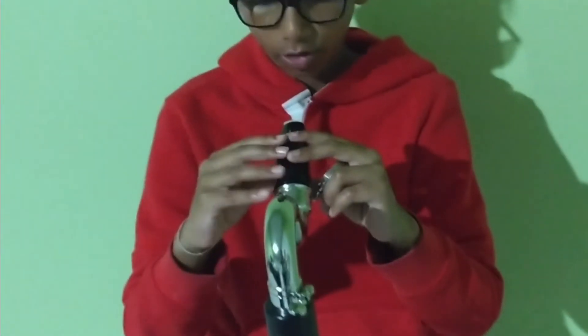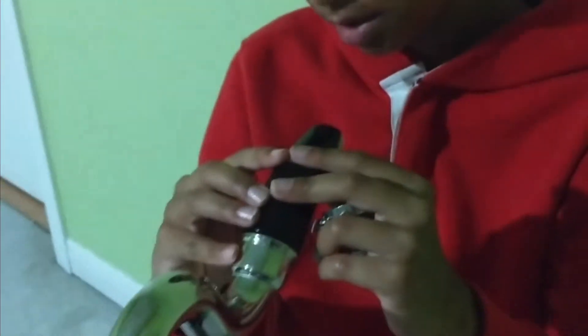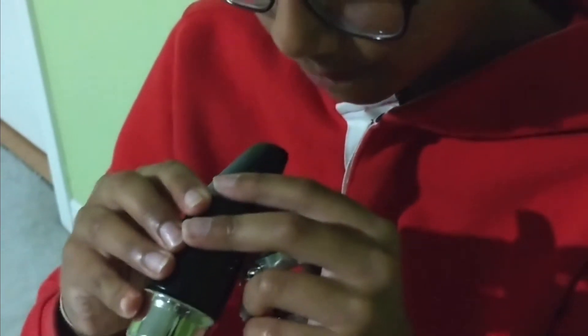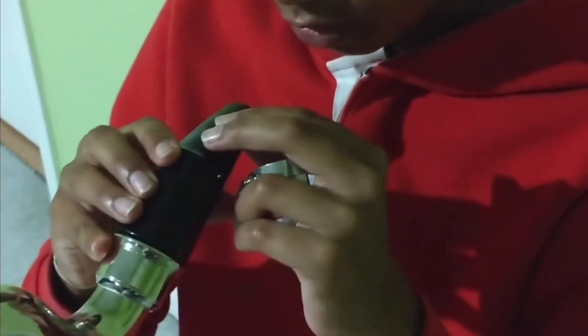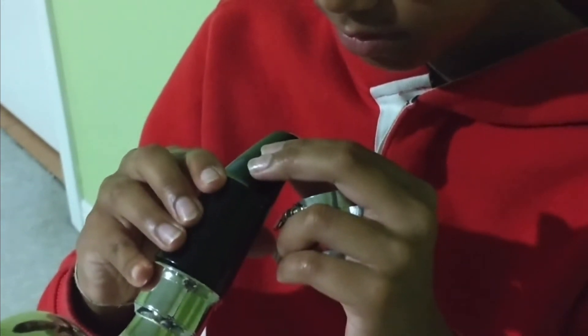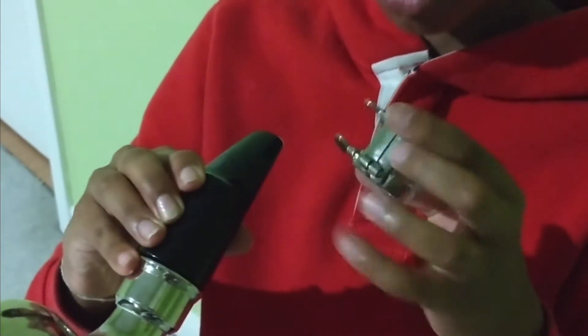I'm going to hold the reed in place with my thumb. I need to make sure that the reed is just a little bit over the mouthpiece so that the sound will come out better. Then while holding it, I put the ligature in.